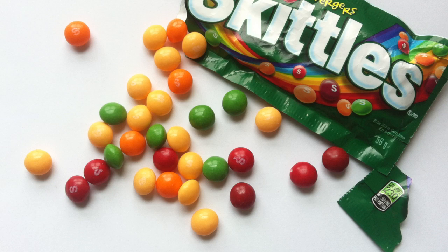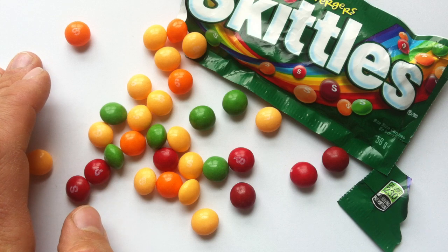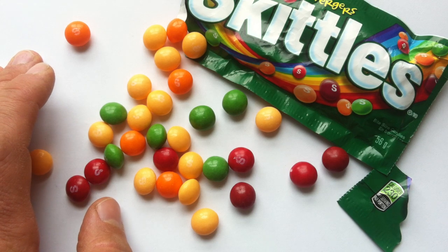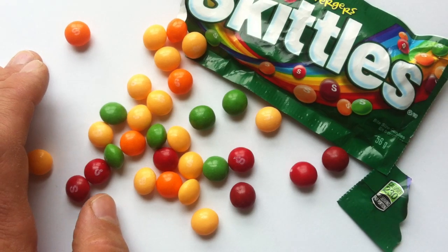Is this going to taste like a fruit salad? Sugar. Hints of peach. And a lot of orange — orange citrus coming through. Mainly orange is the dominating flavor.